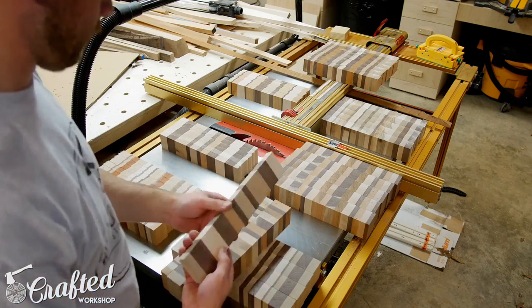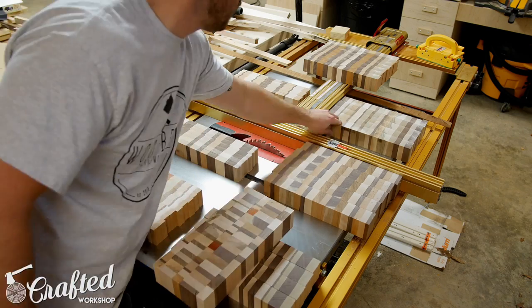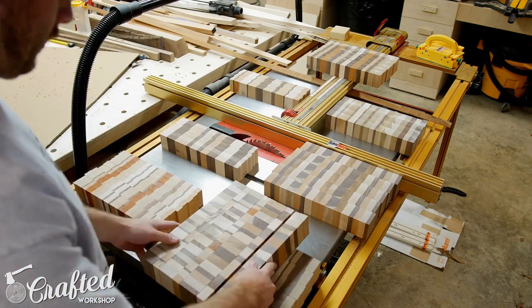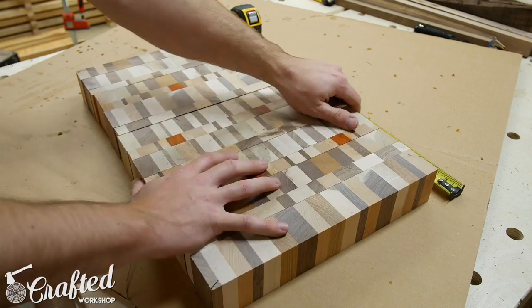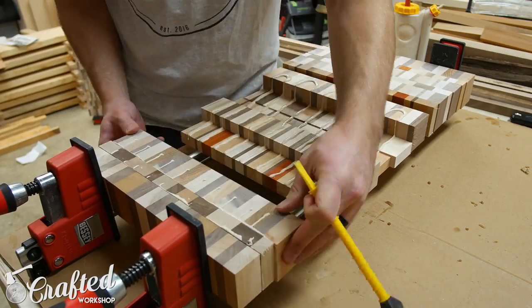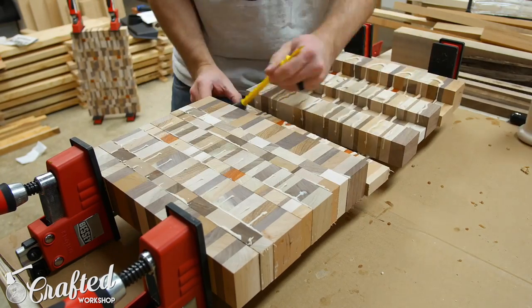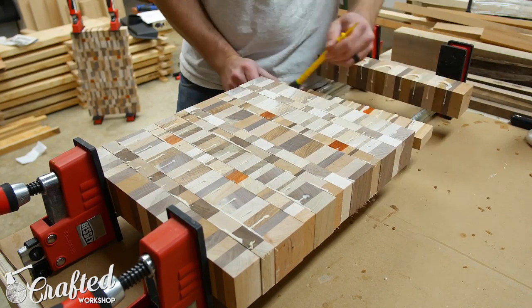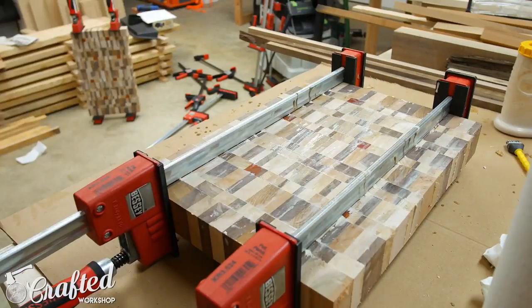Once I had all of my blanks cut I started arranging them into their final orientation. I made sure to put any knot holes or other imperfections facing down whenever possible. These boards will have rubber feet added, so the top will be the only side used as an actual cutting board. With the strips arranged how I wanted them I glued them up using the same process as before, making sure to keep them as flat as possible since any slipping at this point will just mean wasted width, length, or thickness on the final cutting boards.